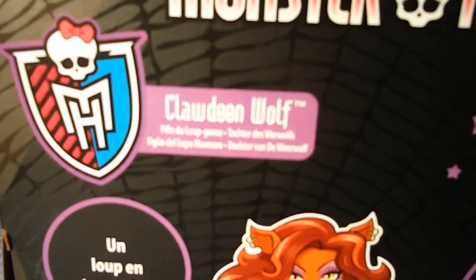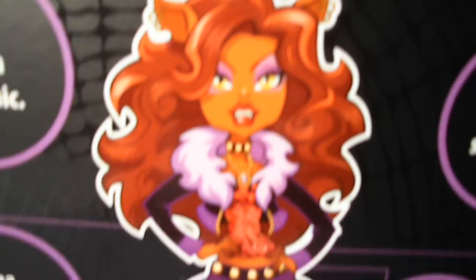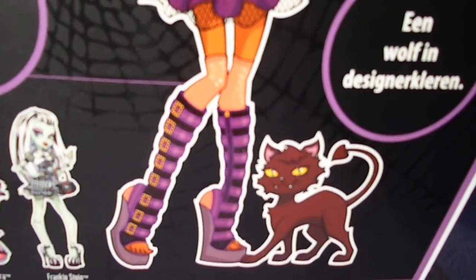Let's see on the back side. It says Clawdeen Wolf, Daughter of the Werewolf. And this is her artwork, with her cat.